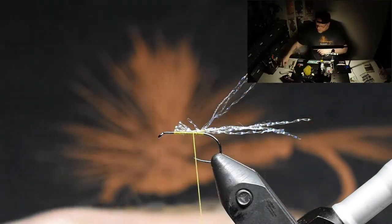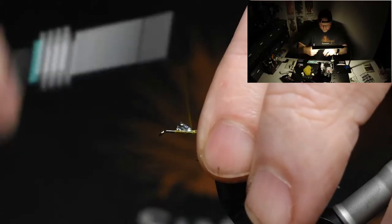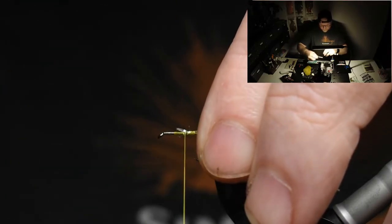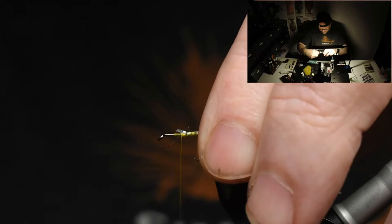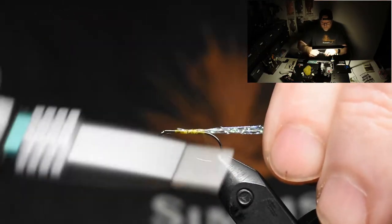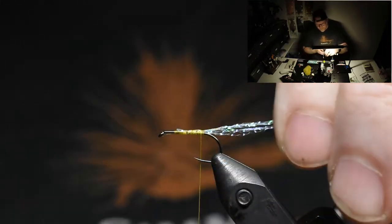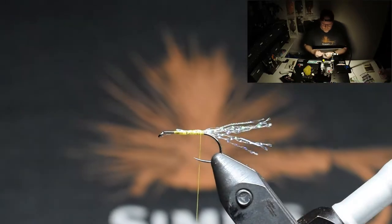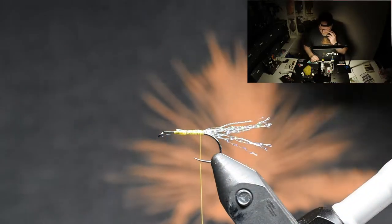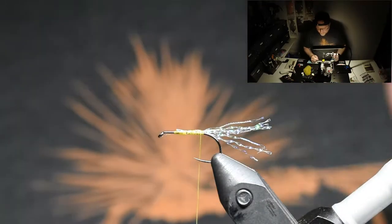I like to tie it in a little bit too long and then I'll cut it and pull it to the length that suits the wing in the end.